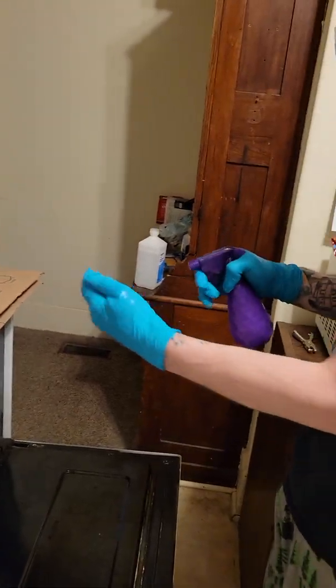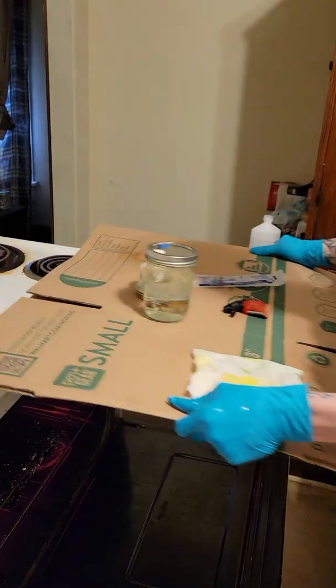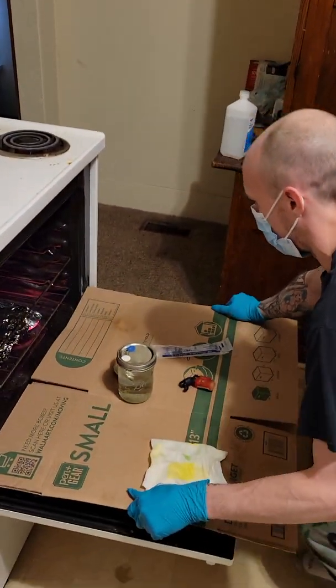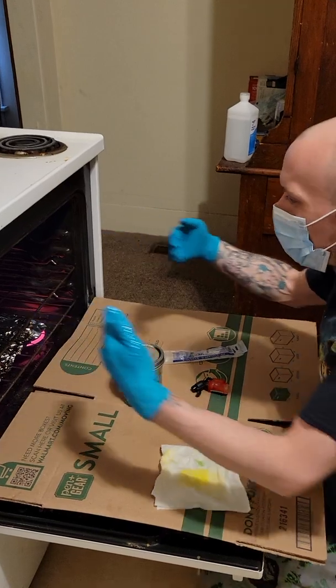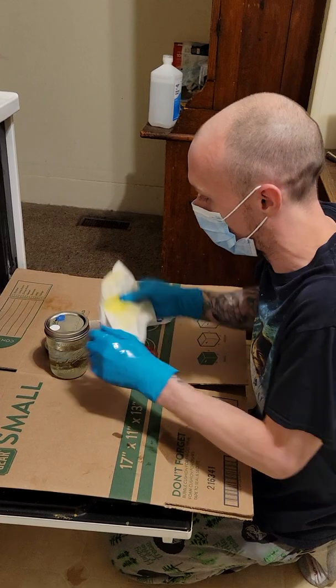What you're going to do is open your oven door, set the cardboard down, and now all that hot air is coming out, so nothing's going to be able to fall down on our work.